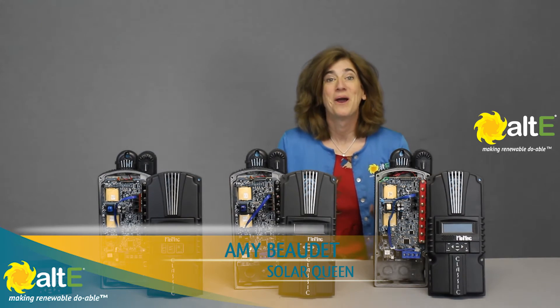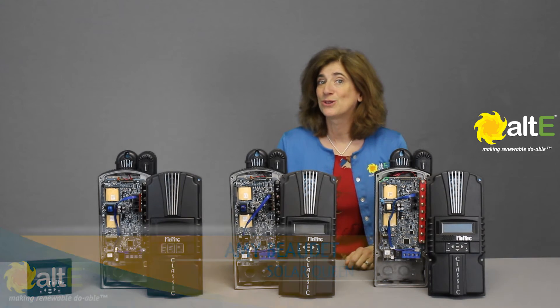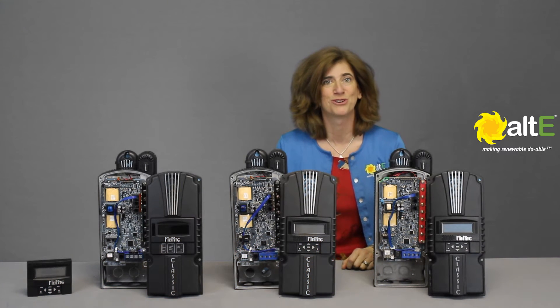Hi, I'm Amy from the Alt-T-Store. We're going to take a look at the Midnight Solar Classic MPPT Solar Charge Controller family.